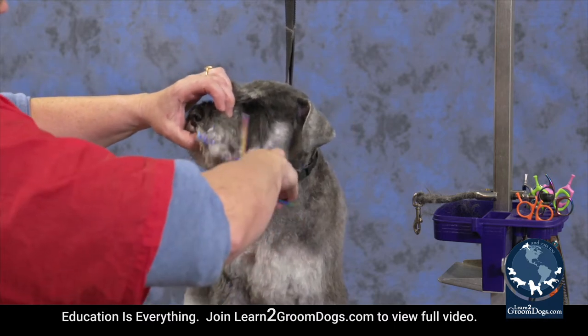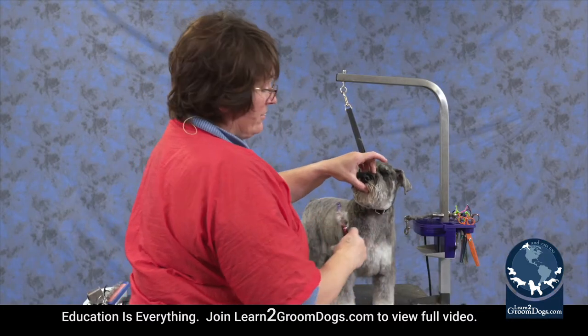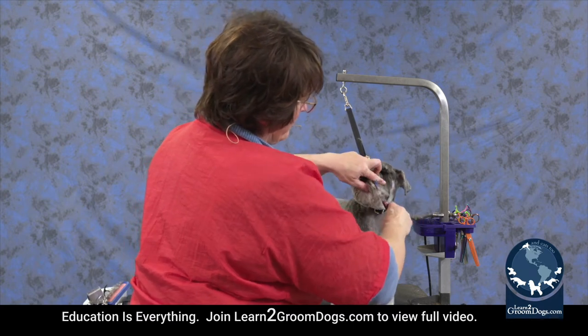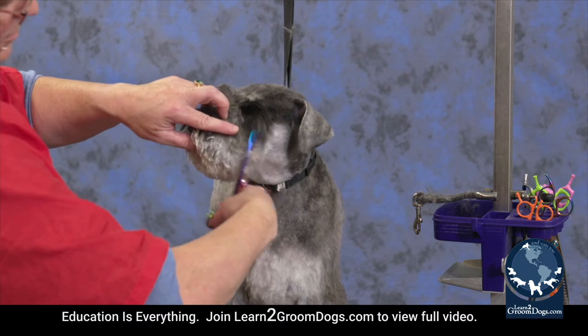Blend everything together bringing it forwards. I've got a hand right in front of his face here so that if he did stick out his tongue I would feel him moving and I would feel his tongue coming out. And my hand is there instead of his tongue where my scissors could be.